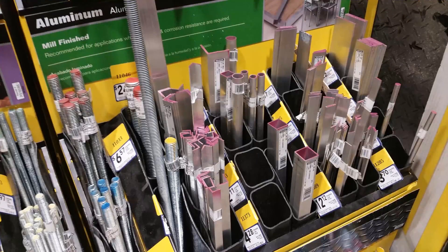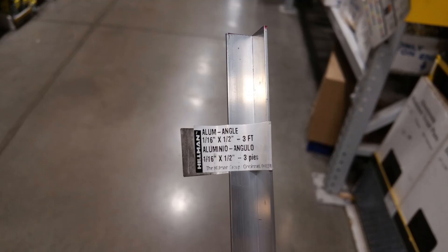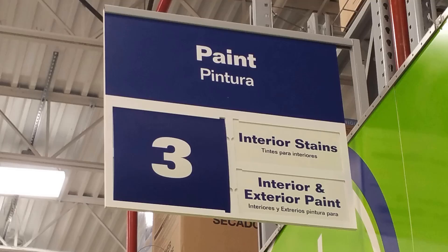You are going to be moving the rod with your wrist thousands of times, so the lighter the better. The reason we are going to use the angle rod rather than round rod stock is simply because the angle rod has a channel that will keep in place the sidewalk chalk that we will eventually attach to the rod.